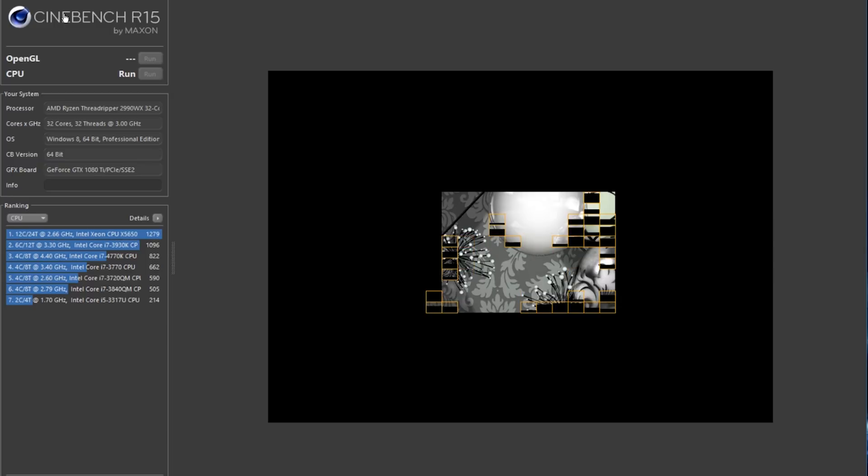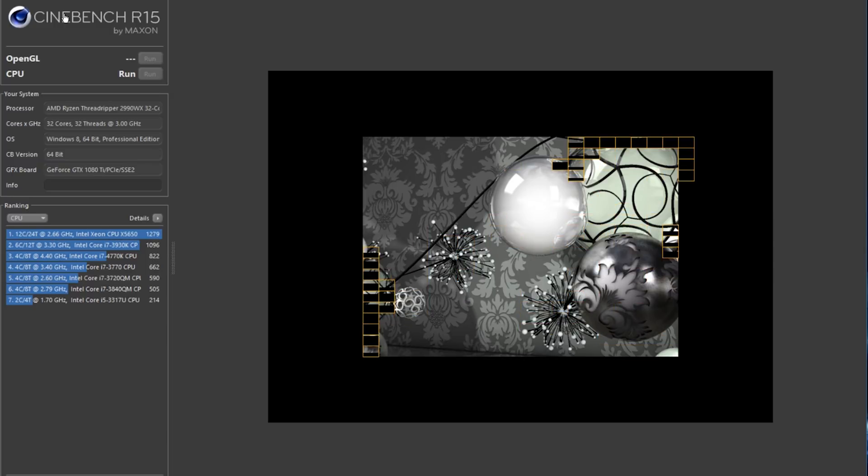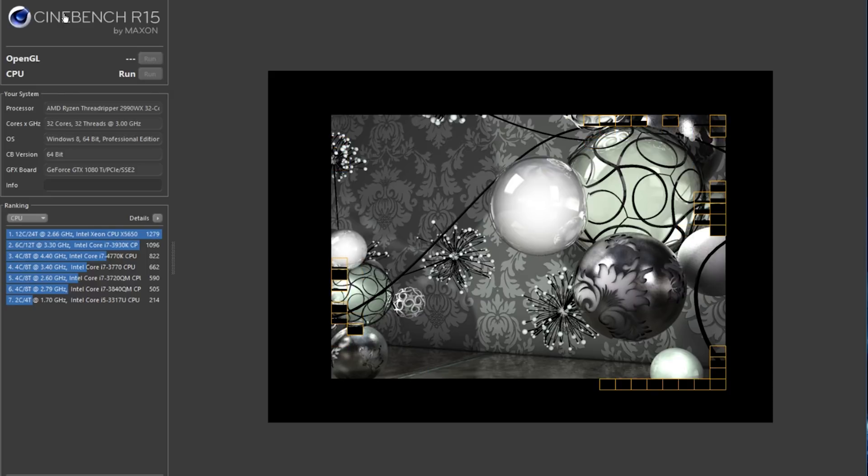Right now, it's kind of unclear if this is a limitation with Windows being unable to properly address 32 cores specifically in tasks like this, although programs like Cinebench have absolutely no issue leveraging all 64 threads to their fullest capacity. Keep in mind that testing results from sites like Phoronix, which I'll link to down below, show massive improvements in performance while using Linux as opposed to Windows 10. It's certainly possible that future Windows releases will show improvements, just as they did following the initial release of the Ryzen 5 and 7 processors last year. For that, we'll just kind of have to wait and see.